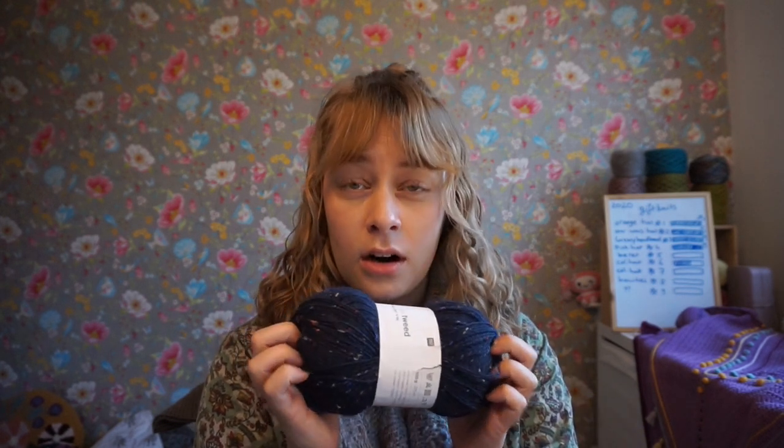Viscose is recycled plant-based fiber, I think. But anyway, they feel a little bit acrylic-y, though I think that will also make them more hard-wearing. And I love tweedy yarn.